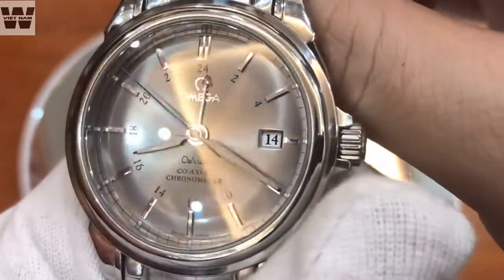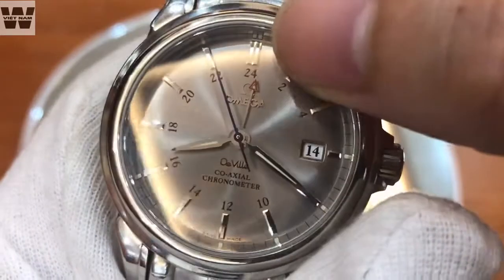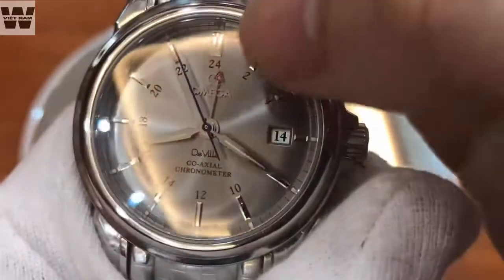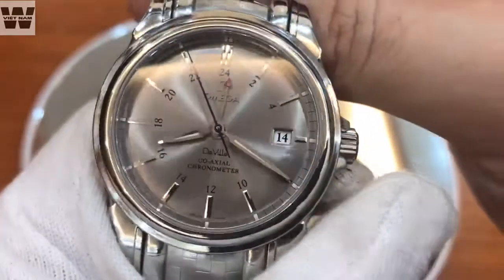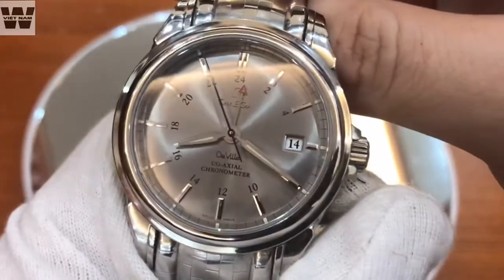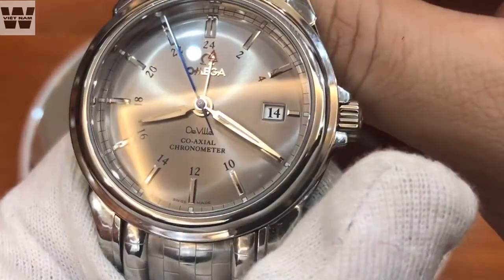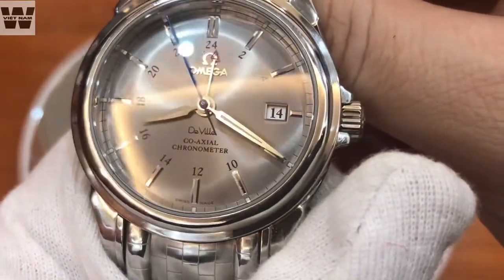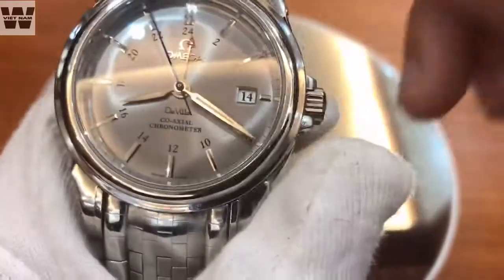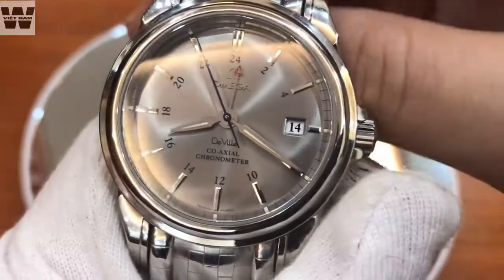At the 12 o'clock position we have the raised Omega logo. At the center we have a set of 4 hands: the hour hand, minute hand, seconds hand, and additionally a 24-hour GMT hand. This is a watch with GMT function and it allows you to observe 2 time zones. Below the hand hub we have the text 'Co-Axial Chronometer.' This watch uses an automatic winding movement with the exclusive Co-Axial escapement — an escapement only Omega possesses.